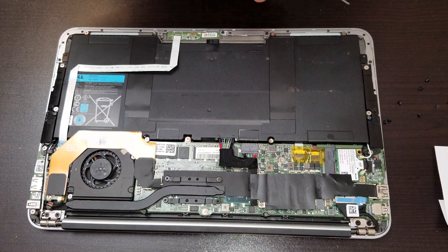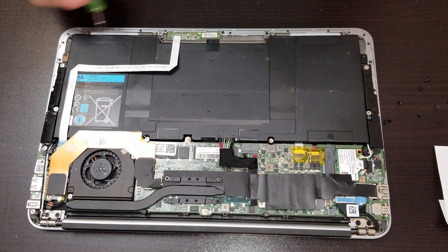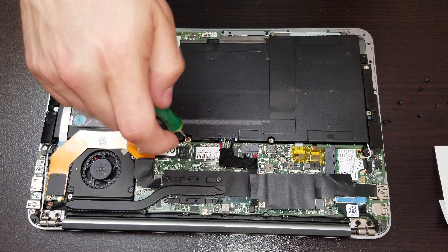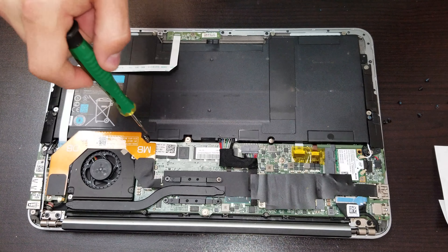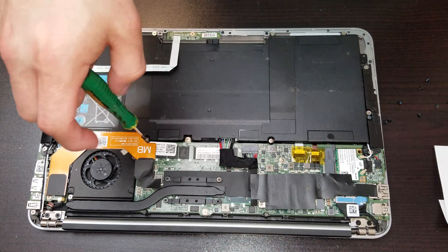Now to take out the actual battery we have to remove all the screws that I'm pointing the screwdriver to. Once we remove all the screws we could lift the battery, and before doing that we have to take out the connector. Let's continue removing the screws.